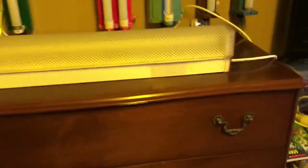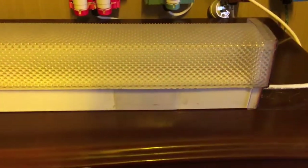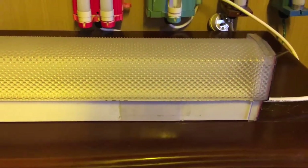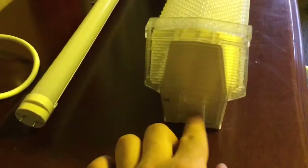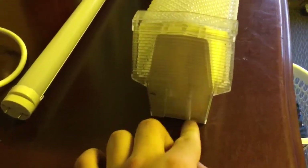Now, as you can see on the side here, there is a bit of a patch there because there was a switch on this at one time — I had a switch on it at one time. Now this particular batten here is a diffused model. You can see it's got a diffused cover, and there were holes knocked out here. I had to cut the ends out, but I patched that up.